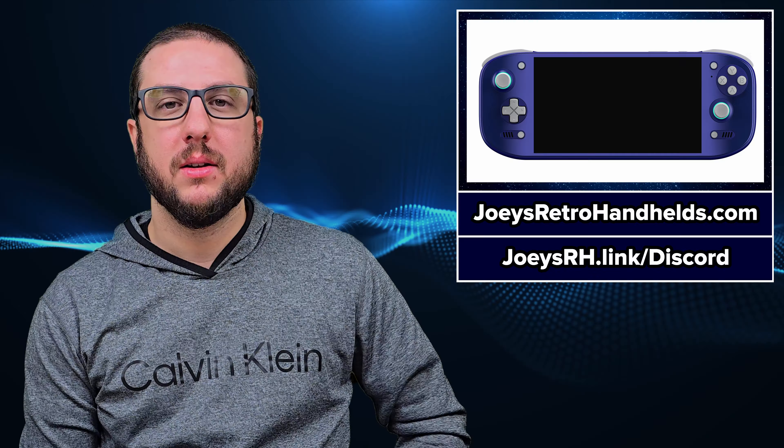The AYN Odin 2 Portal officially went up for pre-order this week and it's been selling really well. We're now just past 1,100 backers as of Thursday morning when I'm recording this. That number is meaningless without comparison, so 1,100 backers is about three times what the INEO Pocket EVO did through its entire run — and we did that in a day. The Odin 2 base did about 2,300 in a month, and we just did 1,100 in a day.